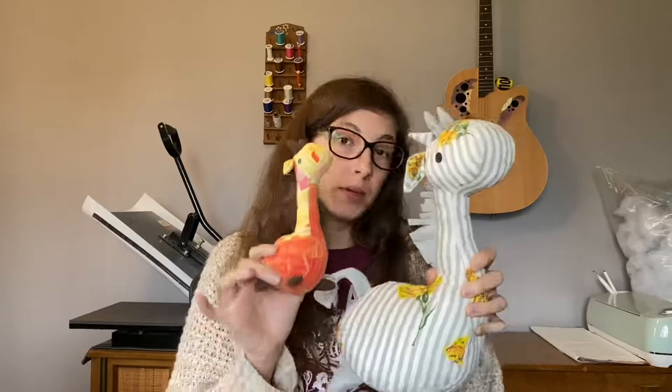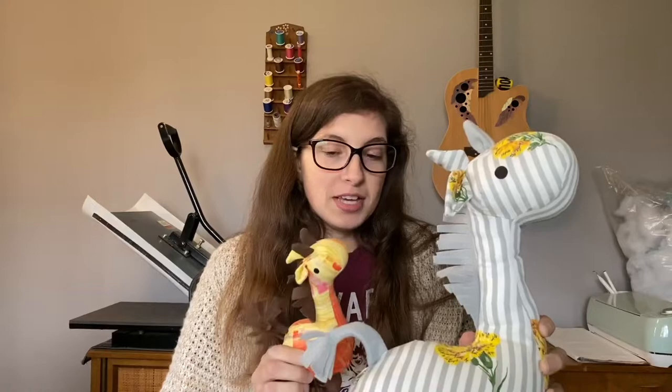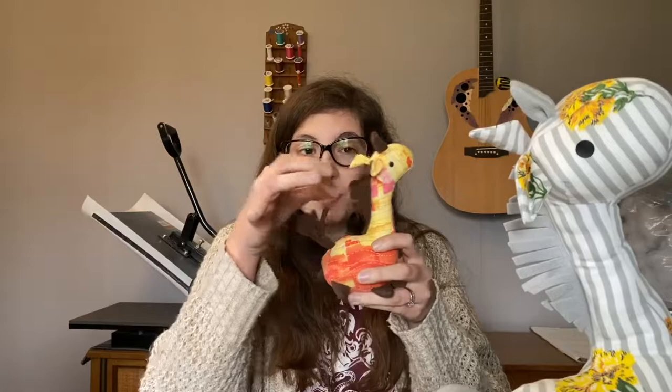But an issue I have run into with these is specifically I have a friend who would really like to get one for her daughter, but her daughter is currently a baby. And this is felt. This can be pulled apart rather easily, making it not really baby safe. I told her that, and it is listed in the Etsy description saying the mane, tail, and feet are made of felt. So when she messaged me asking if it would be safe, I said probably better not.